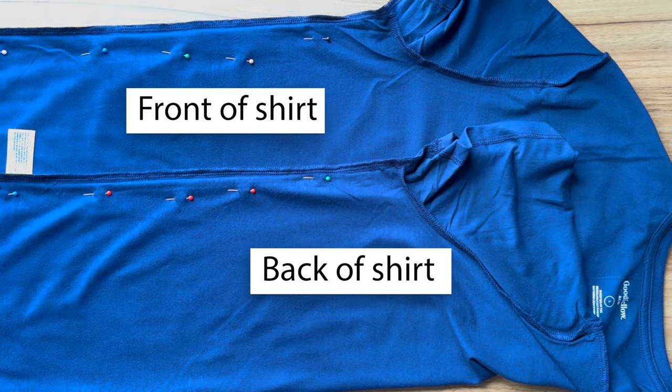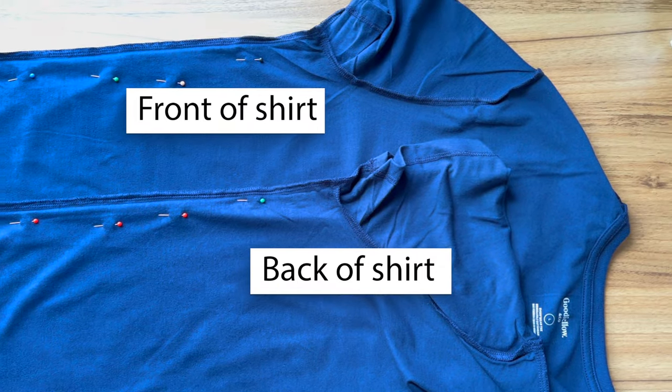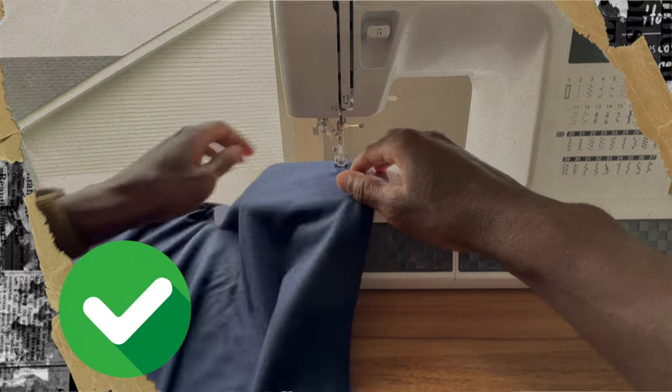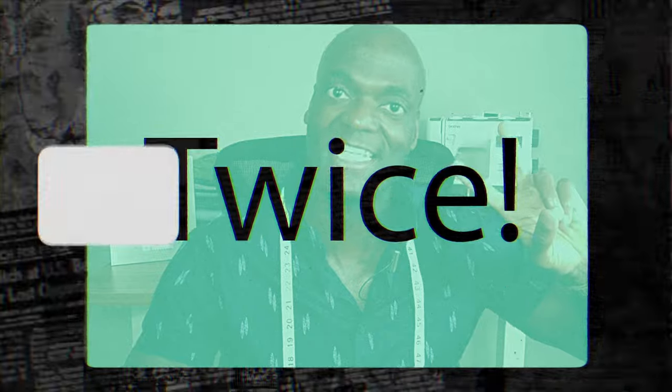Here's where the magic happens: pin up both sides of your garment — pin the front side on one side, and then on the other side of your t-shirt put your pins on the back. That way you can take advantage of all the bulk of your garment hanging off to the side of your sewing machine, nice and out of the way, twice. You're welcome.